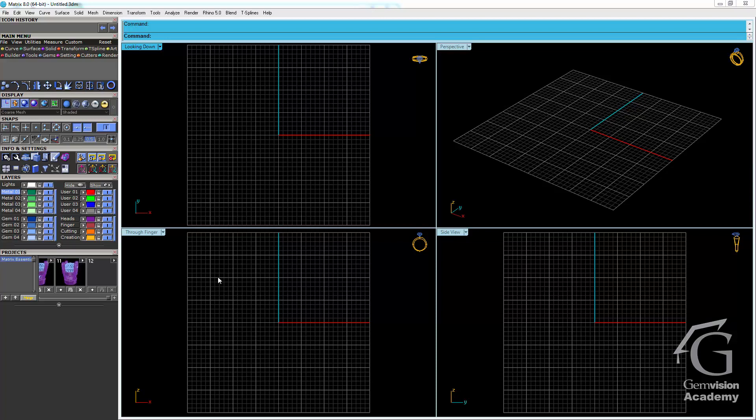To create a ring project, the first thing you want to do is choose your finger size. I'm going to load my ring rail in the top menu at the very far right. I'll choose a finger size — in this case maybe a size 6 — and hit the green arrow to select that.